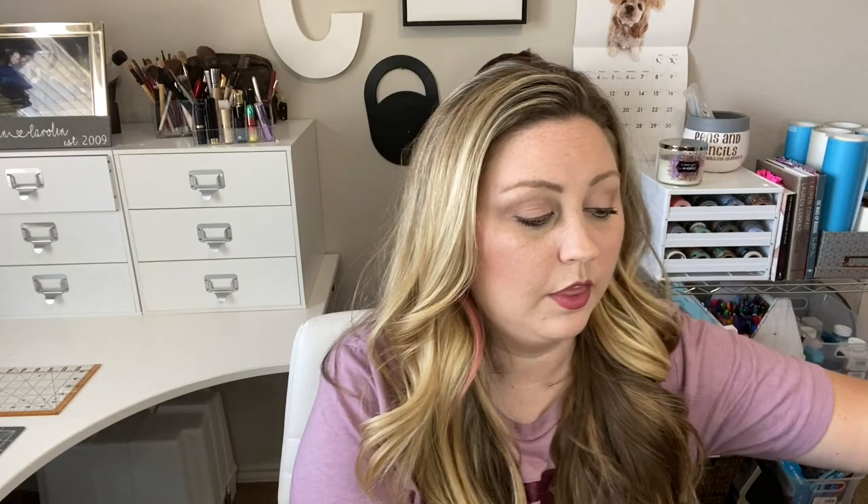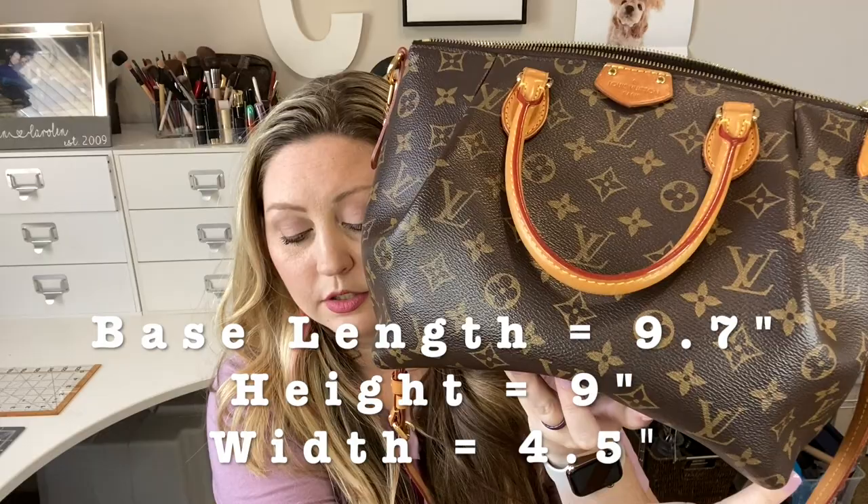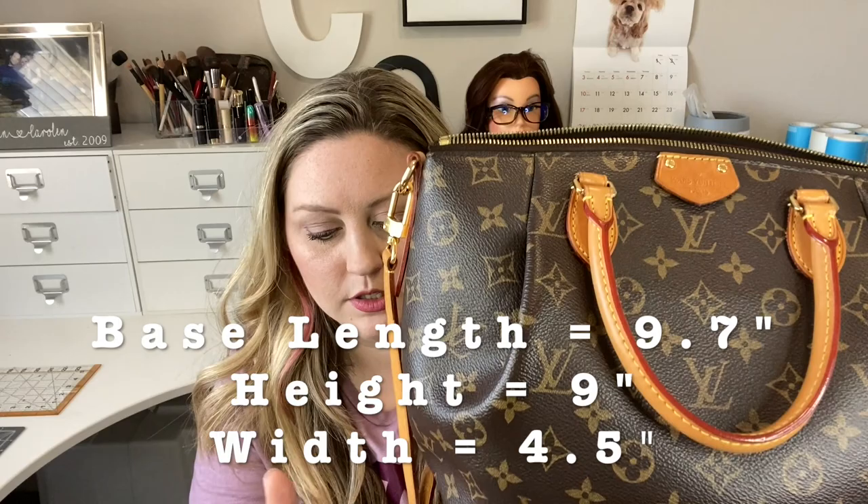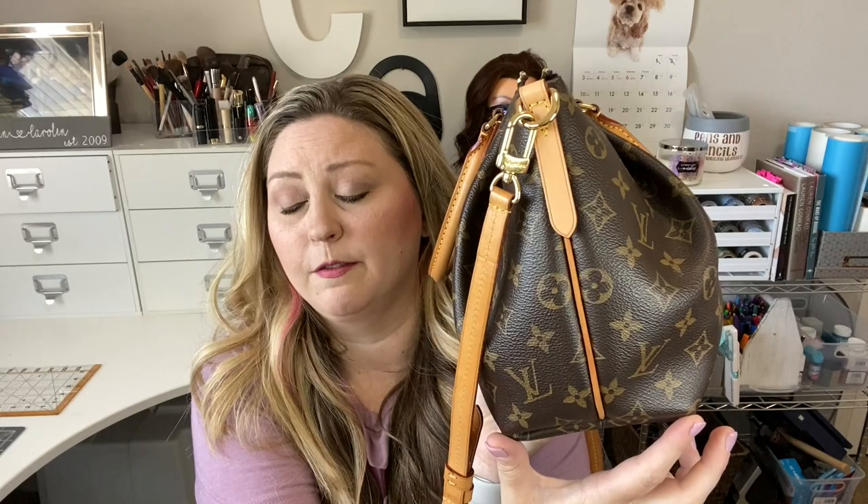The details on this bag: the base length is 9.7 inches, the longest length is 12.5 inches, the height is 9 inches, and the width is 4 inches wide. The handle drop is 4 inches and the strap drop is adjustable. I measured the strap — from tip of one keyring to the tip of the other it's 46 inches total, so it must be 20 inches at its shortest, which gives you a lot of play with the strap length.